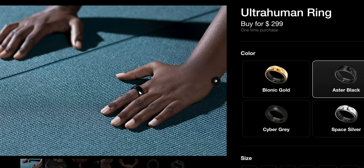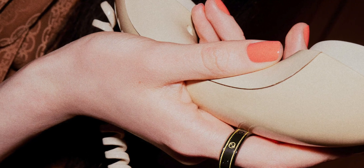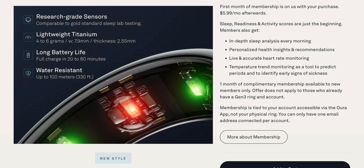For price, the Ultrahuman ring is $299 for all colors, whereas the Oura Ring starts at $299 and goes up to $549 or even $949 for a Gucci collaboration. On top of that, Oura has a monthly membership — you get six months free and then it's $5.99 every month after that. Over three years that's roughly $216 just for the membership, almost doubling the total cost compared to the Ultrahuman ring. To access all the raw data — not just the three basic scores — you have to pay the monthly membership.